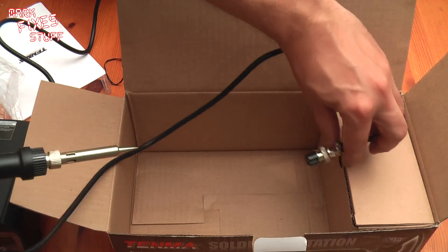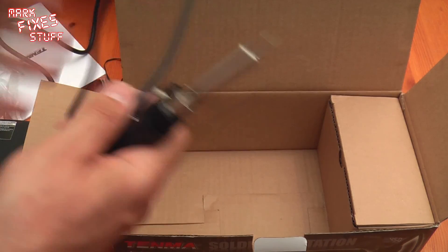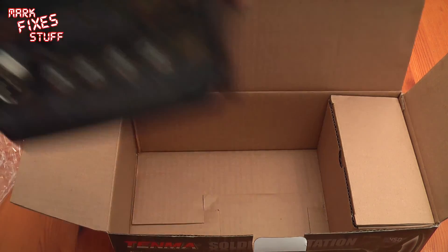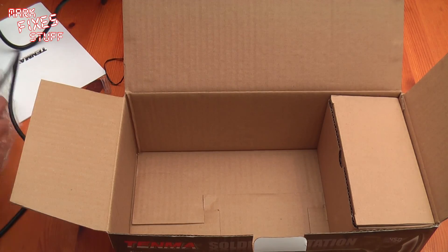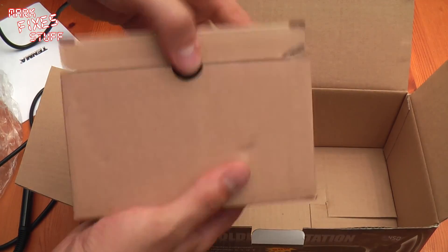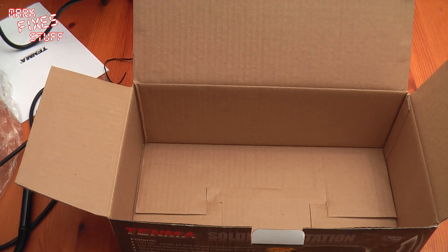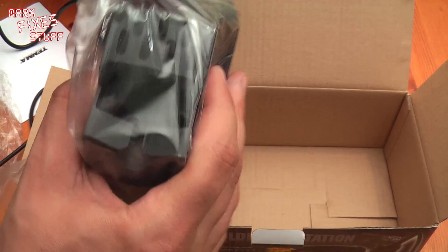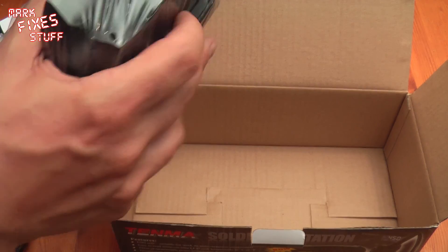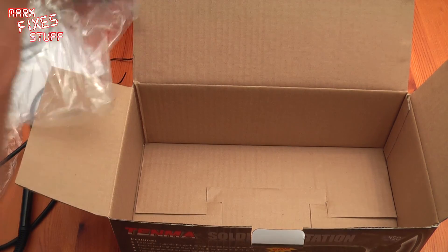We have the main unit and the wand. And in here it's just going to be a stand and sponge - yes, stand and sponge. This feels not heavy but robust, so I'm quite pleased with that. It's made out of sort of die-cast material, like a toy car. Hopefully that will transfer heat well.